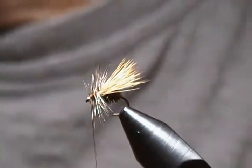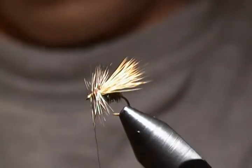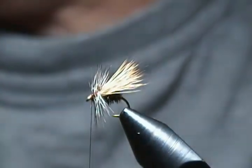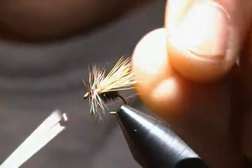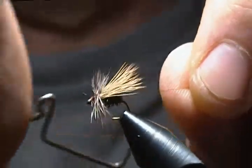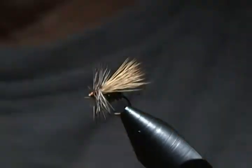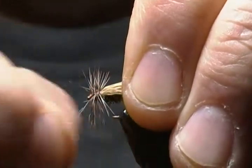I'm going to come in with my half hitch tool and do a half hitch knot, then a whip finish. Snug that down, then bring the whip finisher in and do a three or four turn whip finish. Pull it nice and tight and trim the thread. There we have it — another size 16 peacock caddis.